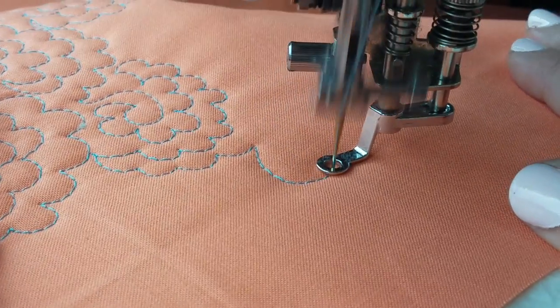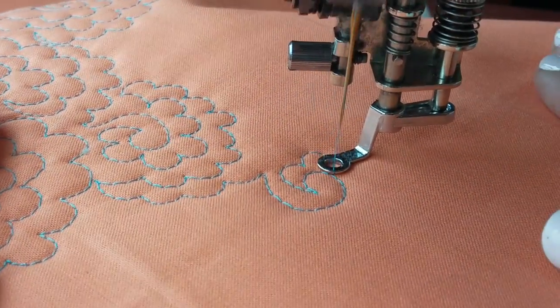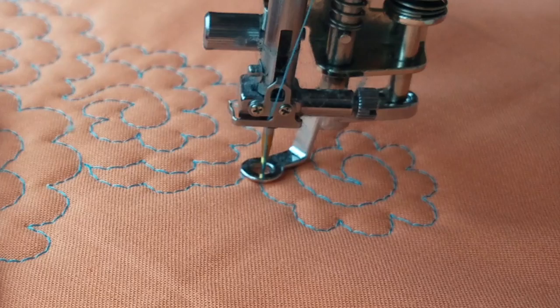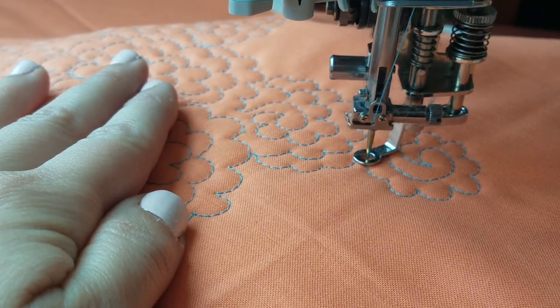This design starts with a nice, small swirl. Once you get to the center, you're going to start working your way back out by quilting small, little, petal-shaped arcs. I'm going to quilt them around the outside of the swirl until I run out of room. The petals don't have to touch the swirl — I'm just focused on trying to keep them the same size.